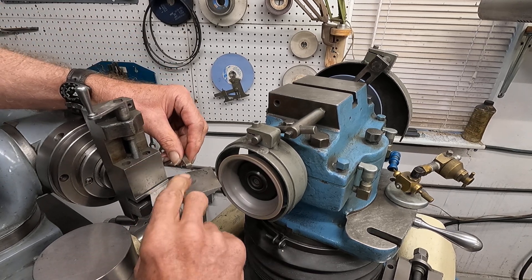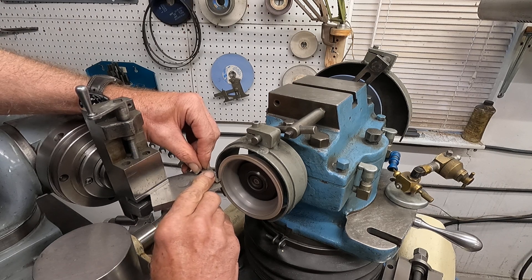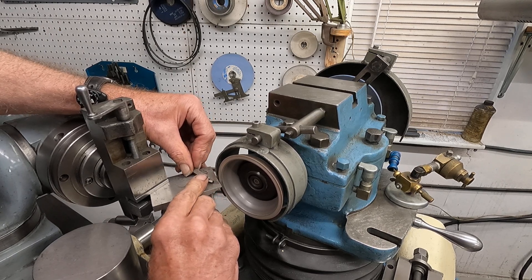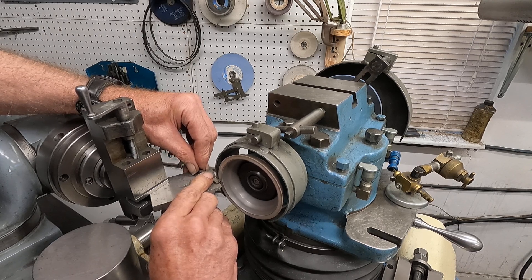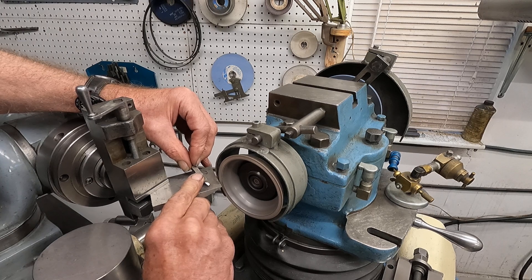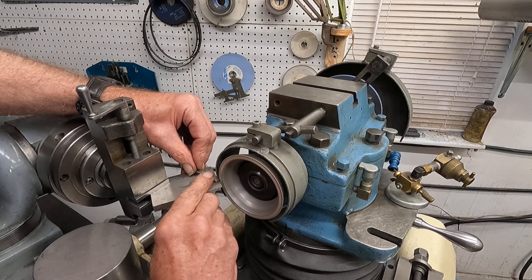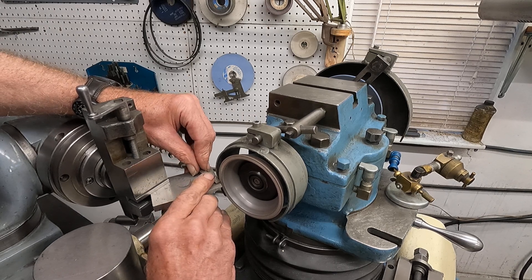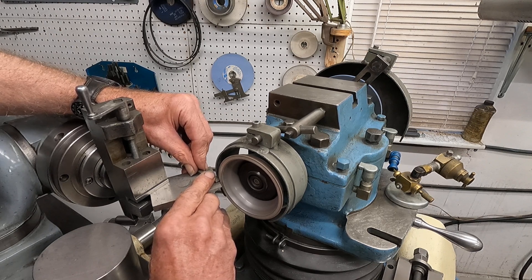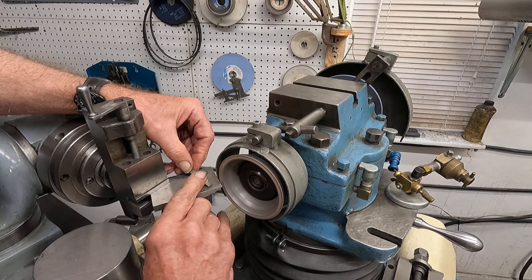Okay, let's get that up there. Get my fingers in a good spot. Getting closer. There's a chip there.